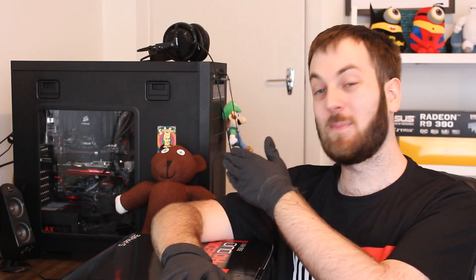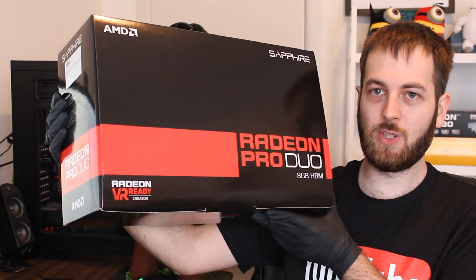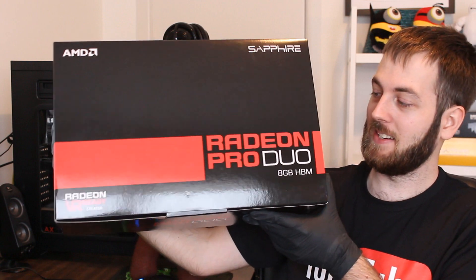Hello ladies and gentlemen and welcome back to Tech Showdown. My name is Kevin. This is my adorable co-host Teddy and you might be wondering why I'm wearing the gloves — looking weird today. That's because I'm going to be doing an unboxing and a showdown of the most expensive graphics card I have ever tested. It's the AMD Radeon Pro Duo and this thing is just absolutely insane.